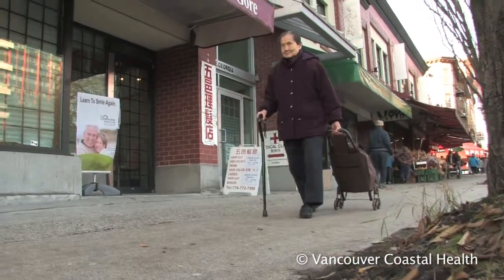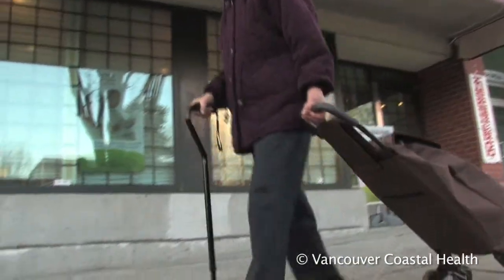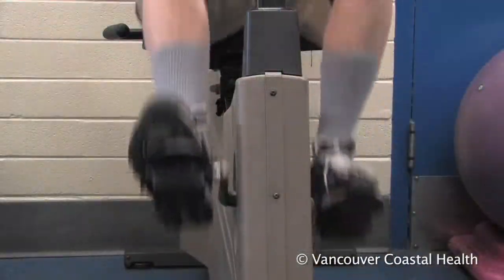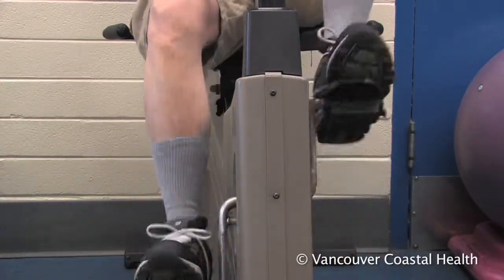Wearing proper comfort shoes can be very helpful in managing arthritis of the foot, ankle, knee, and even the hip. Comfort shoes are made to support the bones and muscles of the foot in the correct position.